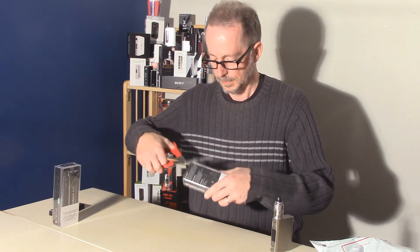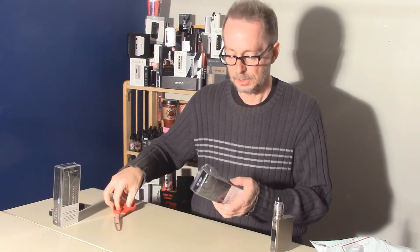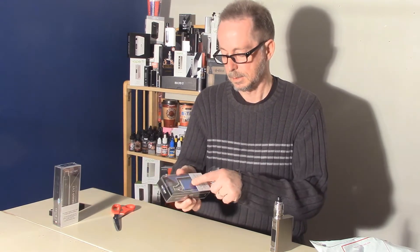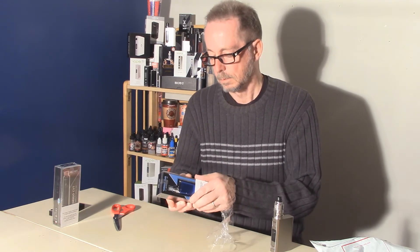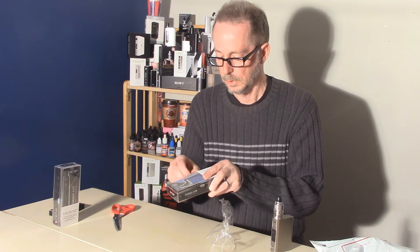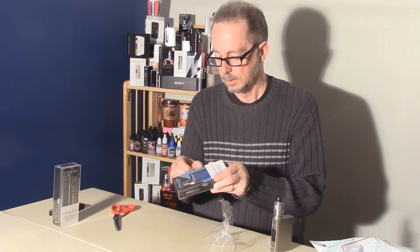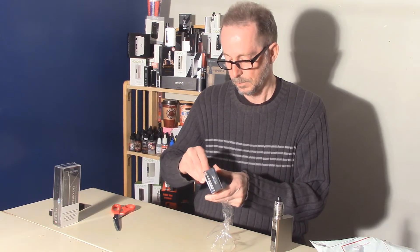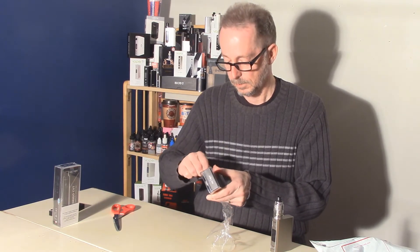I'm guessing maybe the B is for box and the T is for tube. It's got a little goofy FDA warning label stuck on there where it doesn't belong. Tell you what, anytime the government gets involved in anything, it just makes it worse. Pardon me for pontificating there for just a moment.